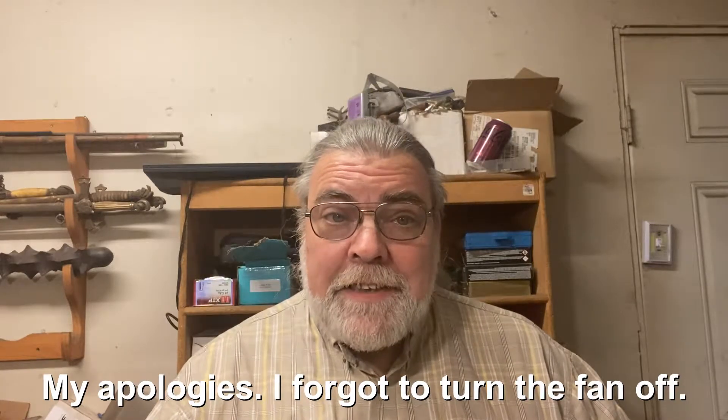Hello and welcome back to Tinker Talks Guns. Today we're here to talk about the Iver Johnson 38 Double Action Safety Hammerless third model — and yes, the fact that it's a third model matters. We're also going to look at a couple of bonus guns so I can show you why it matters.